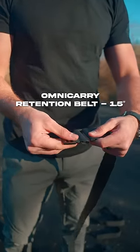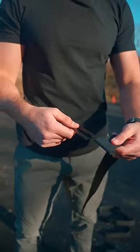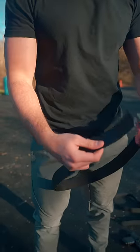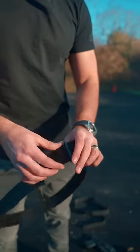The upgraded Omni-Carry retention belt uses two-piece, fully removable metal hardware and hypalon loops. The clasp is thinner than the standard belt and offers more options for holster placement. A tension slide buckle also adjusts this belt to help you find your perfect fit.